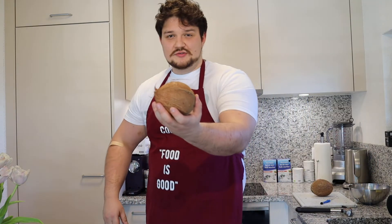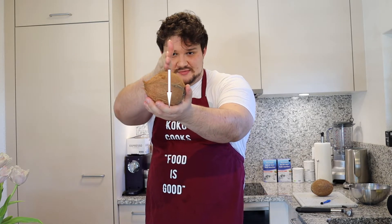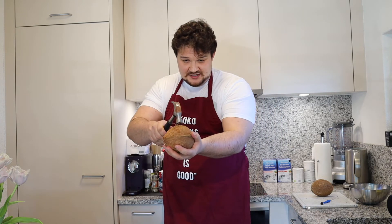Then what you have to do is draw the line around the middle. We leave the coconut, get a hammer and then just hit it in the middle.